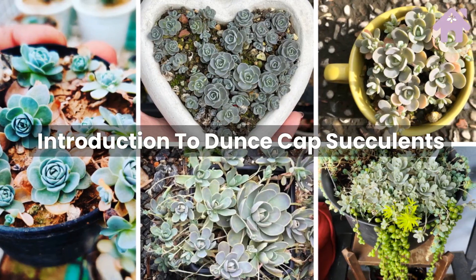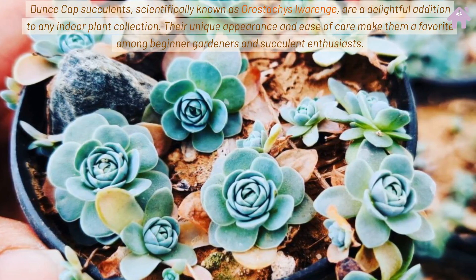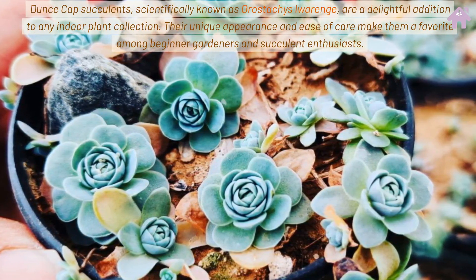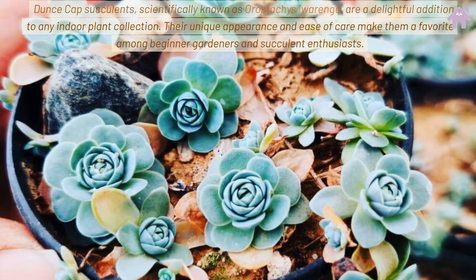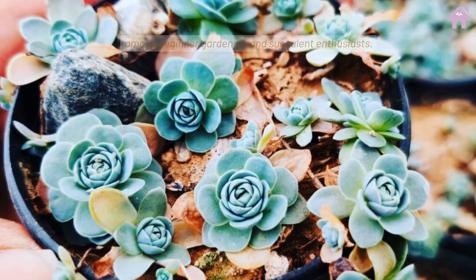Introduction to Dunce Cap Succulents. Dunce Cap Succulents, scientifically known as Orostachys iwarenge, are a delightful addition to any indoor plant collection. Their unique appearance and ease of care make them a favorite among beginner gardeners and succulent enthusiasts.